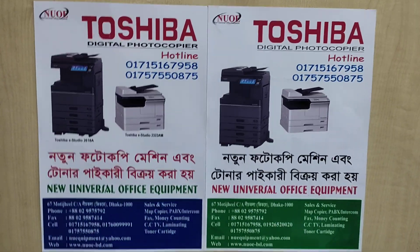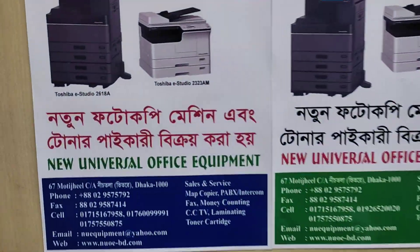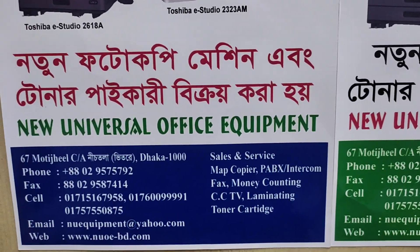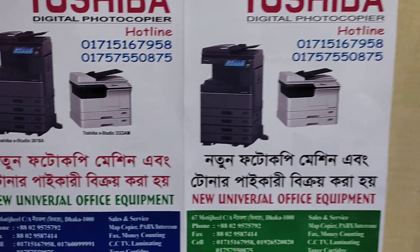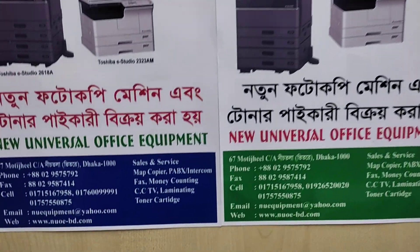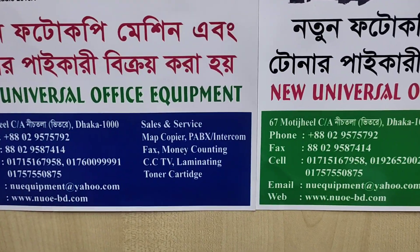Assalamualaikum. This is the new Universal Office equipment. This is the official address.